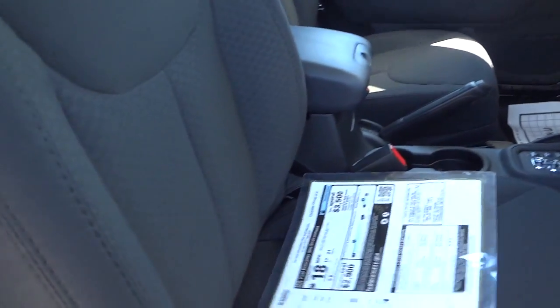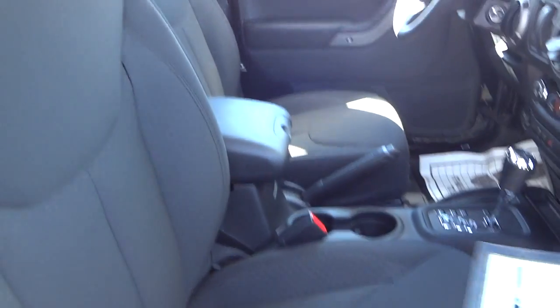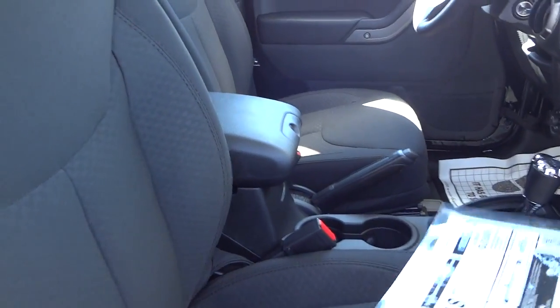This one has cloth seats — black cloth, not leather.